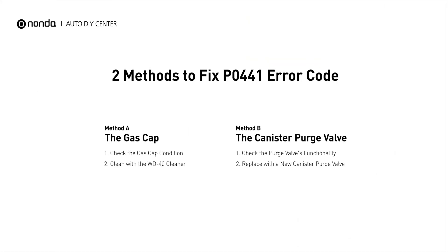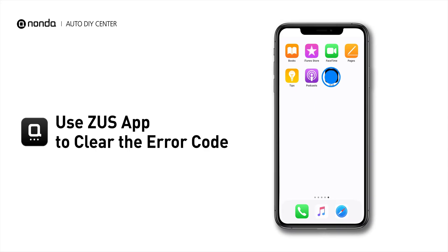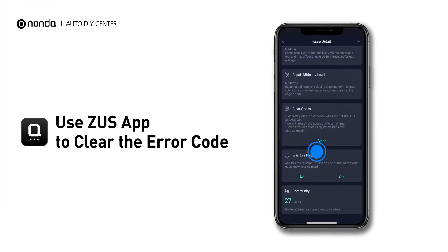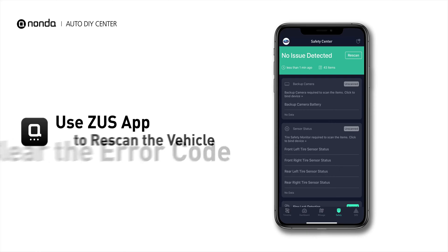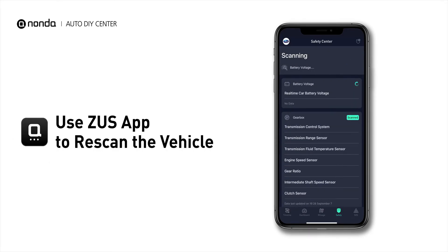So here are two of the most practical solutions to fix the P0441 error code. After the repair, you can now use the Zeus app to clear the error code, and tap the Rescan button one more time to make sure everything is fine with your vehicle.